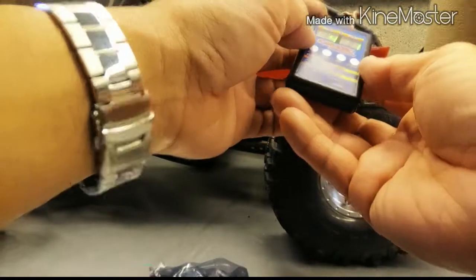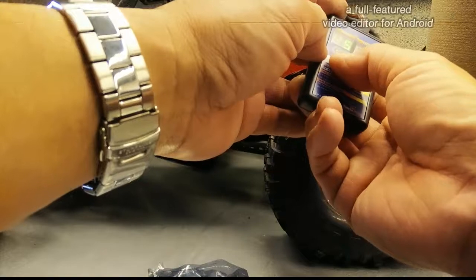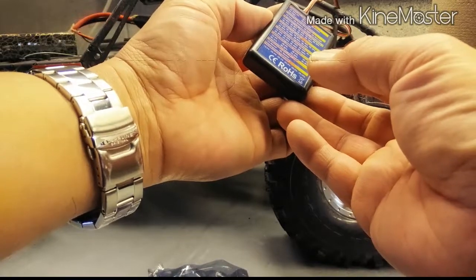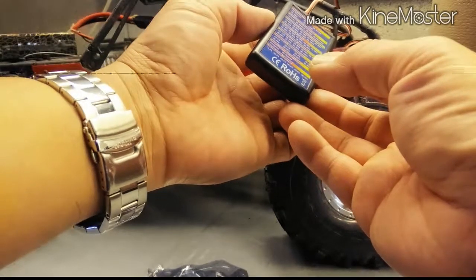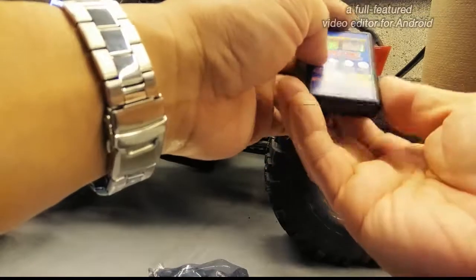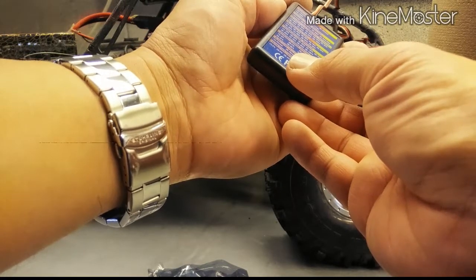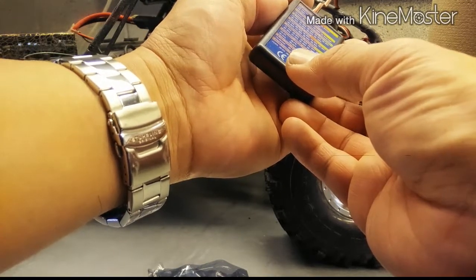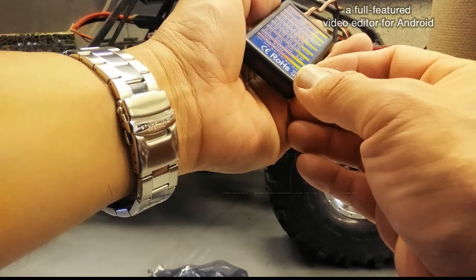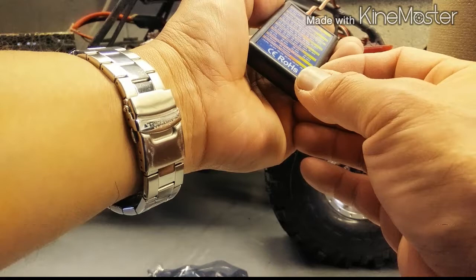The ESC doesn't have full settings you can program in. For the brakes, it only has either full forward like a race setting without any reverse, or forward, brake, and reverse. There's no setting for just forward and reverse. So what I did was reverse the setting on the motor so I can go forward and do a quick reverse, but after going reverse I have to pause before I can go forward again, which I guess will work for now.